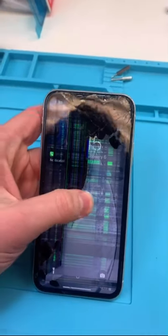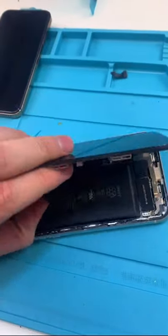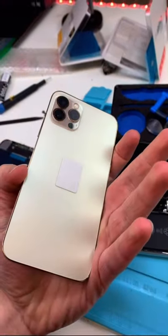We have an iPhone XR and it's not doing too well, let's fix it up — open it up, unscrew. I'm almost done with the XR to 12 Pro conversion video, I'm just in the process of editing it, it's pretty spot on though.